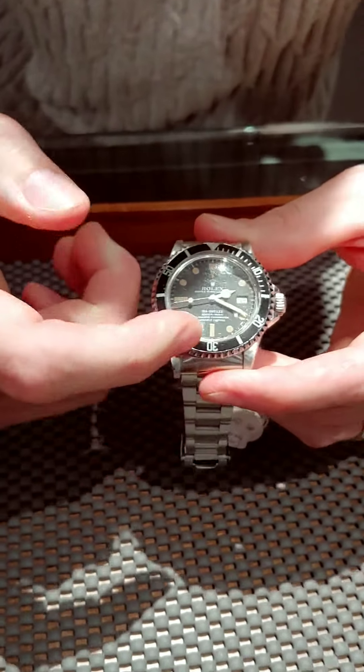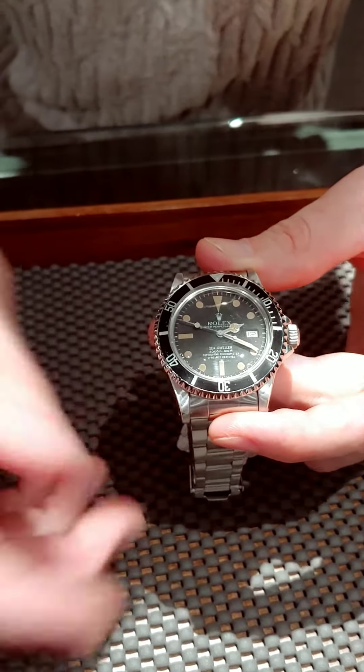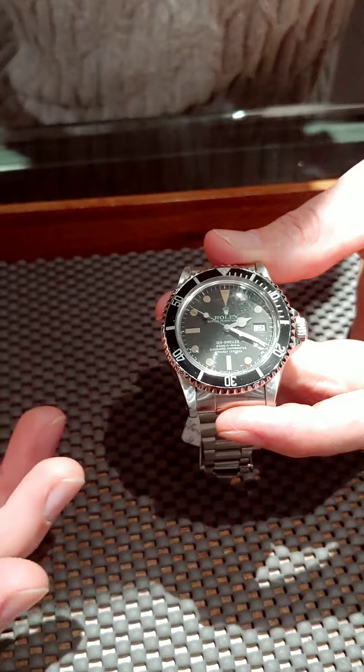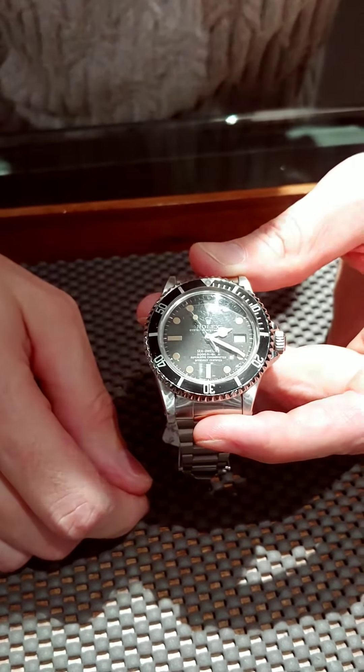The pumpkin patina that you see on these markers and these hands — a lot of people, especially if you're a vintage collector, you understand the importance of these two styles matching. You don't want to have a brand new set of service hands and then a dial that's turned pumpkin.